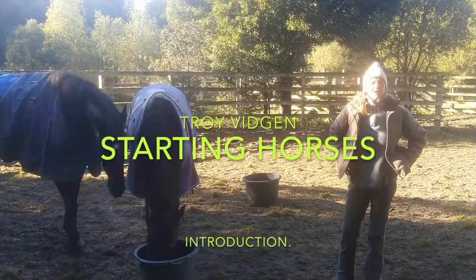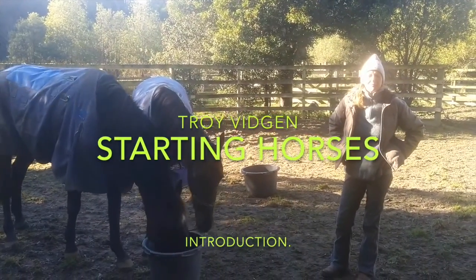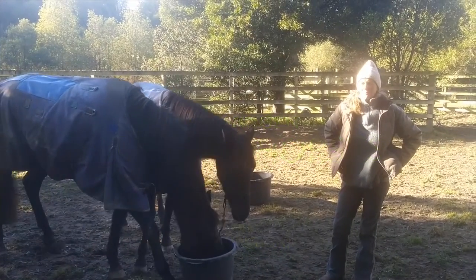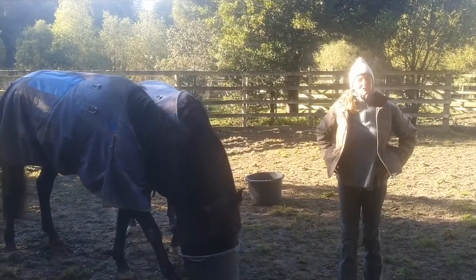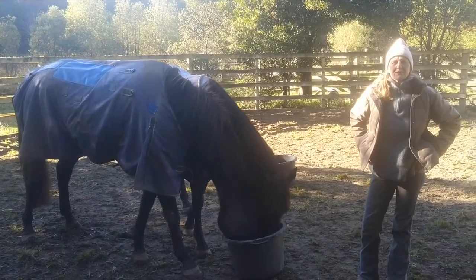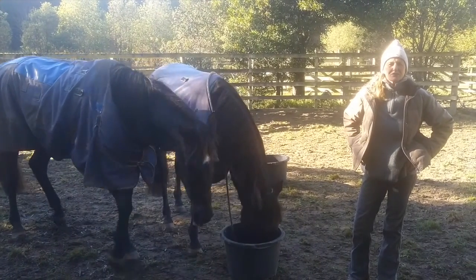We're going to put this little video together just to help people have a look at some ideas and another way that people can work with their horses. If you're like me, you're used to picking through a lot of good stuff.